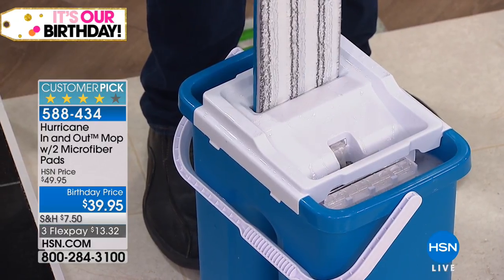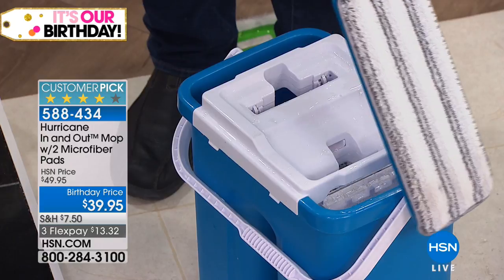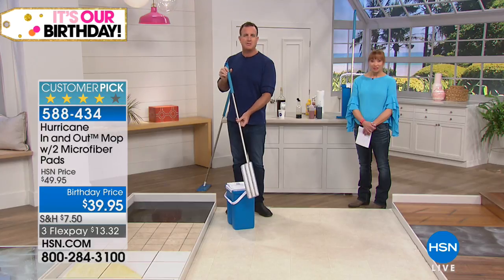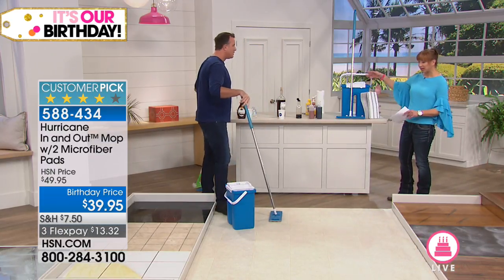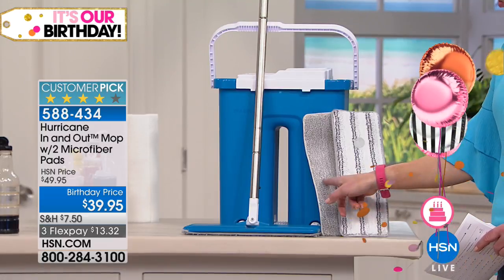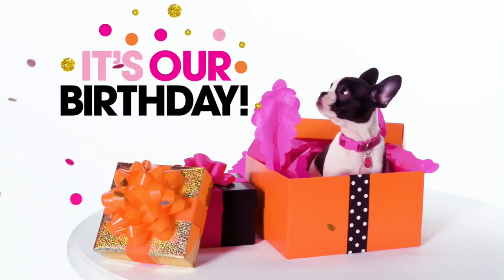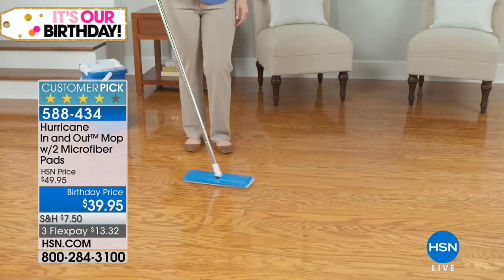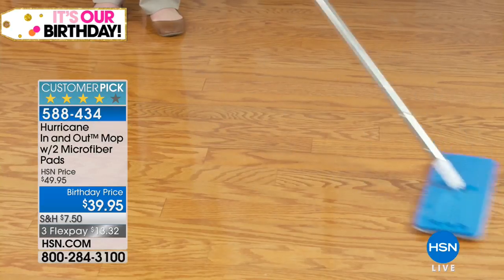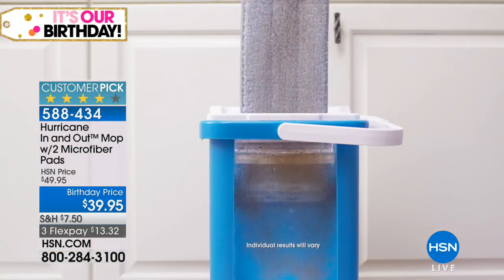One side to wash, the other side to dry, and you can see how clean that mop pad gets — you're always mopping your floor with a clean mop. You get two mop heads, a telescoping mop with handle, and the bucket as well. The smooth pad is ideal for dusting or getting a high-gloss shine, while the pad with the little scrubbies is better for harder scrubbing. It's a $10 price adjustment in honor of the birthday, also on flex pay at a little over $13 on your credit card.